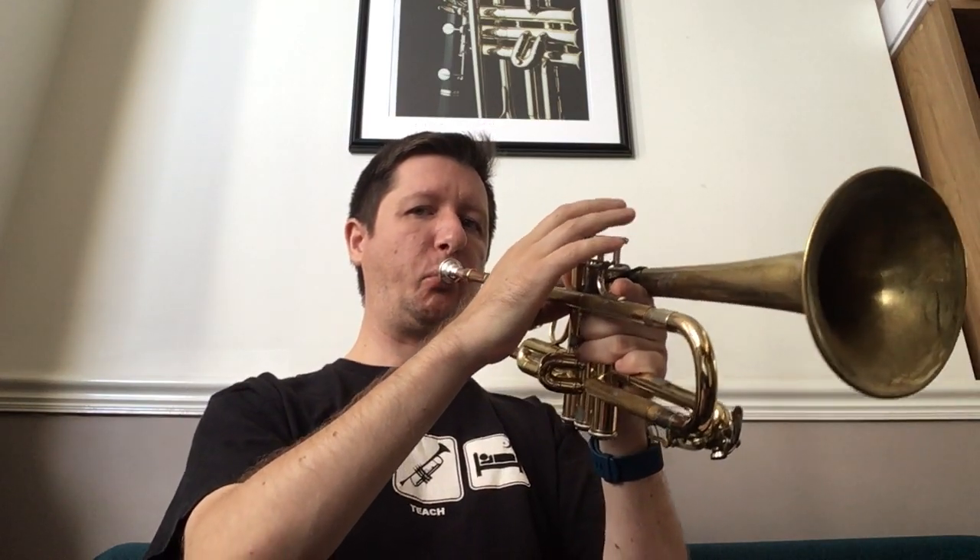I'm not going to push it in terms of range because I'm on what I would consider quite a deep mouthpiece. There's an easy G in here, but I probably won't go above that. Let me sit up straight for this.